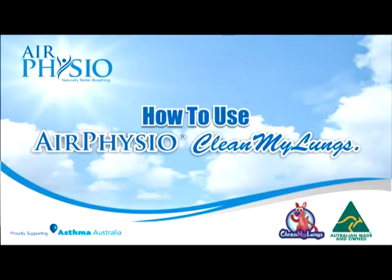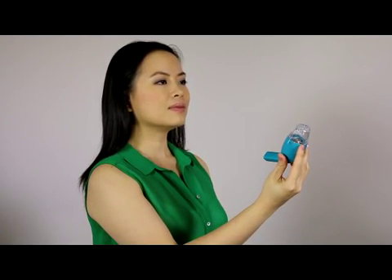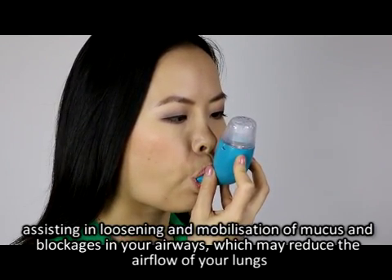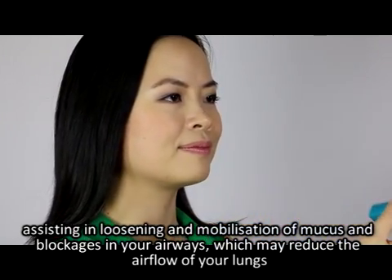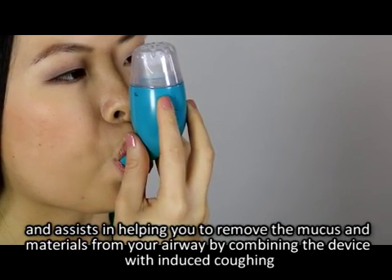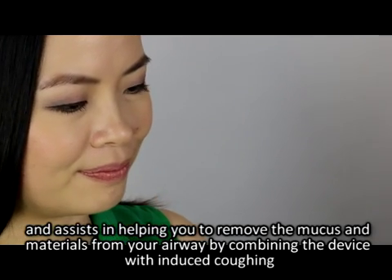How to use Air Physio Clean My Lungs. The device uses two simple processes to help clear your lungs. The first stage is the mucus loosening and mobilisation process, which assists in loosening and mobilising mucus and blockages in your airways. The second stage is the mucus elimination process, which assists in removing mucus and materials from your airway by combining the device with induced coughing.